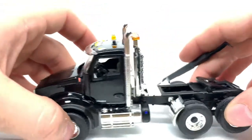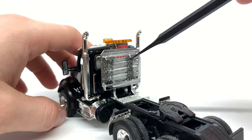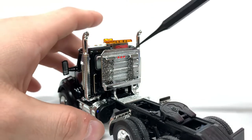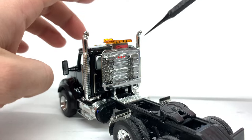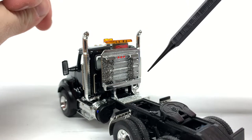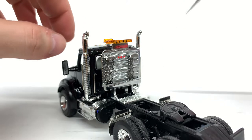Coming to the back of the model, you can see you have a T800 headache rack. I got this in a parts lot and thought it would be better to have a sword headache rack than to have the First Gear headache rack, which is all plastic and kind of looks really cheap and cheesy.